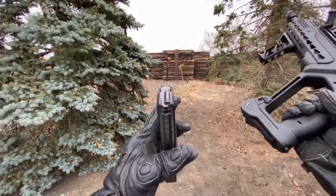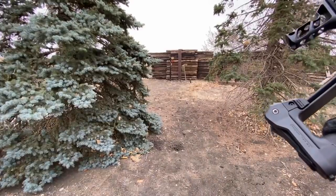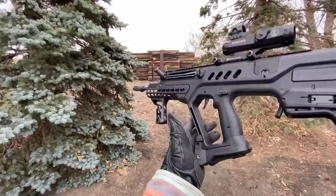So we'll pull this magazine out for now. I got this coupled mag by Cross Industry, so we got another 10 in the bottom, but I'll just go ahead and put that magazine back in my pouch. And we're going to go through some controls here.